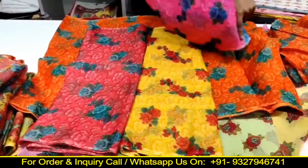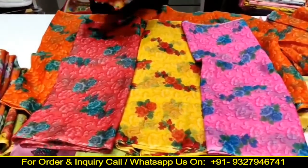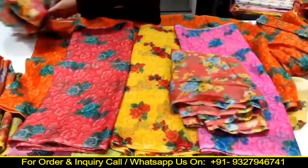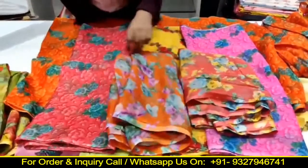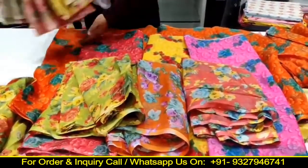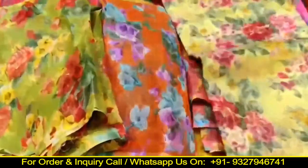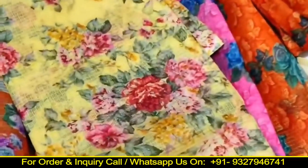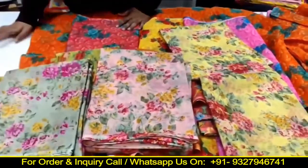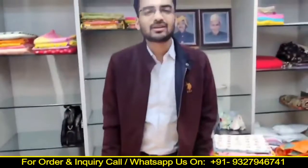There is another design — this is also a flower paste which has 4 colors. And now we have another design, same Doria fabric, which has 3 colors. So you can see that in the same way we have 5-6 designs.